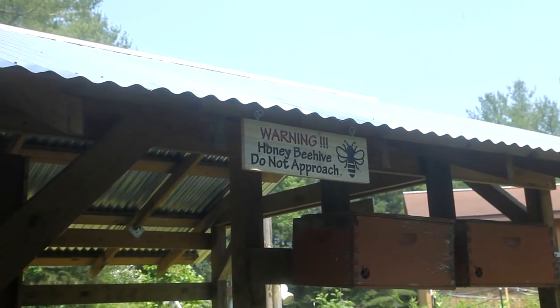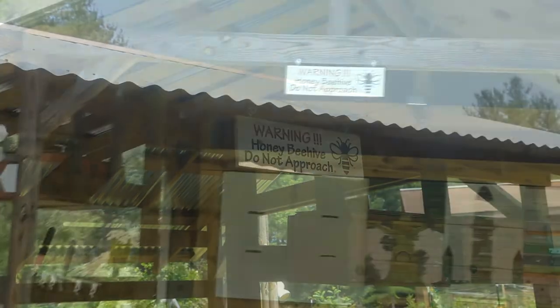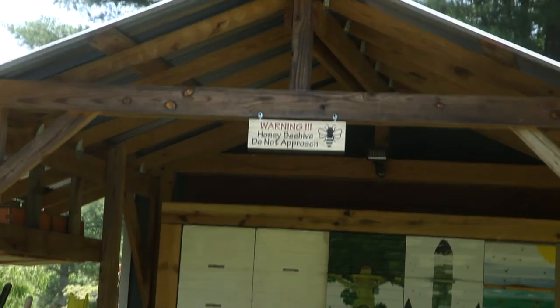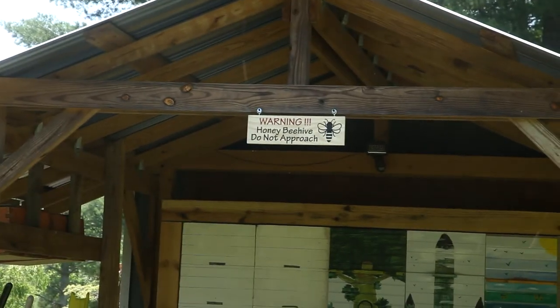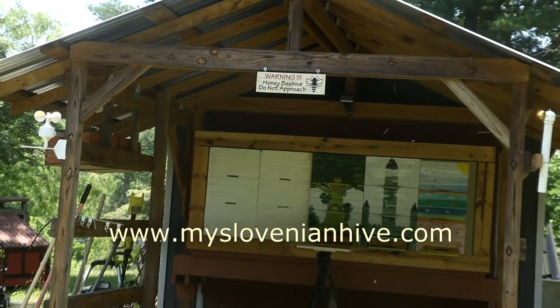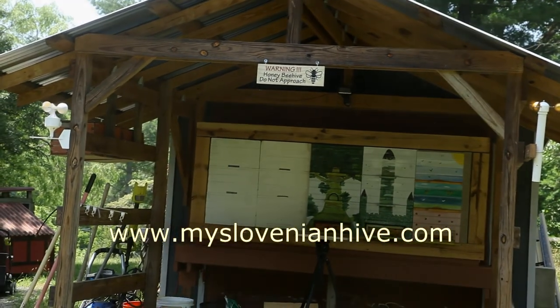I placed signs in three locations: two on the sides of the structure that covers the outside portion of the hive, and one in the center. Well that's pretty much it, so be sure to visit my website mycelivanianhive.com and until next time.